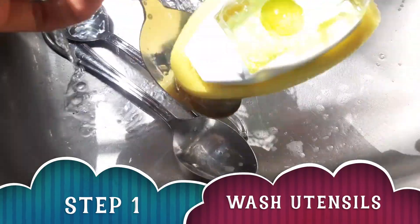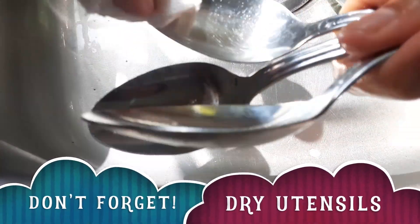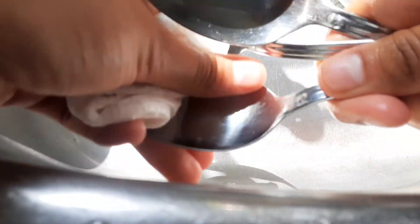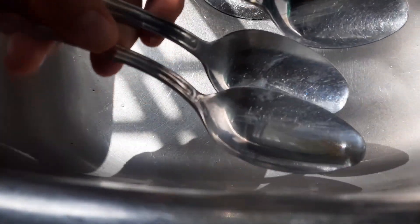Step one is to wash the utensils. Whether it's forks, spoons, or knives, you want to make sure that they're clean. Also don't forget to dry them, and double check to make sure that you don't need these in the house anymore because they'll be going outside in the dirt.